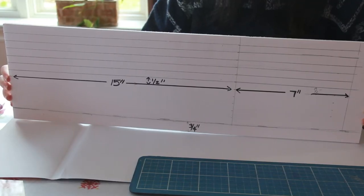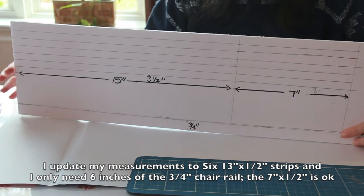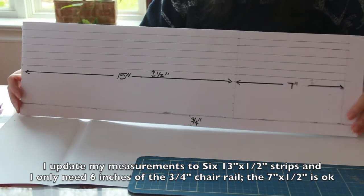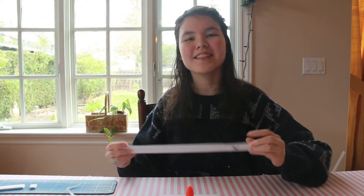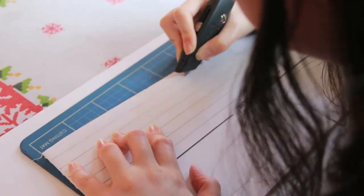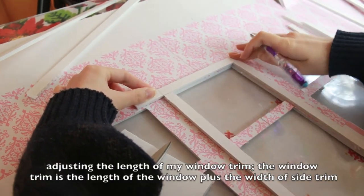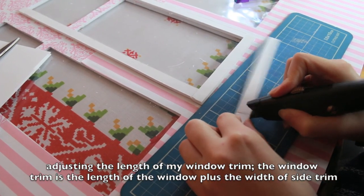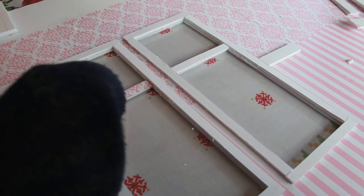While you wait for your wallpaper to dry, you're going to cut strips of foam core for your window borders and a chair rail. Using the leftover piece of foam core cut off from the top, cut six 15 inch by half inch strips, six 7 inch by half inch strips, and one 24 inch by three quarters inch piece. Note that the pieces for the sides of the windows only need to be 13 inches instead of 15, and the chair rail piece only needs to be eight inches long. I decided to cut the bottom trim exactly because my windows are so close together. I'm not putting in a middle bar in my windows, but if you did, this is what it would look like.